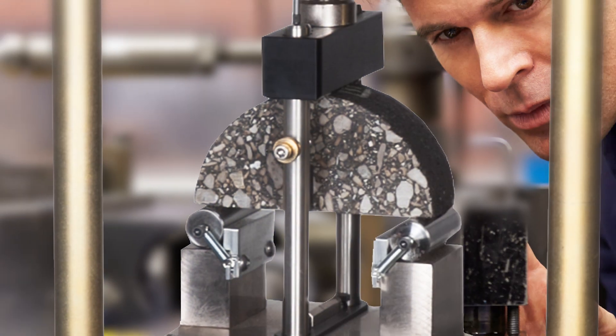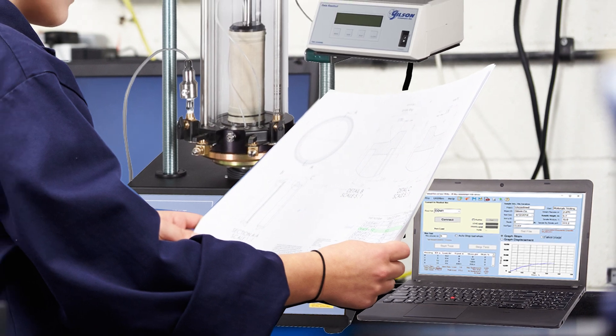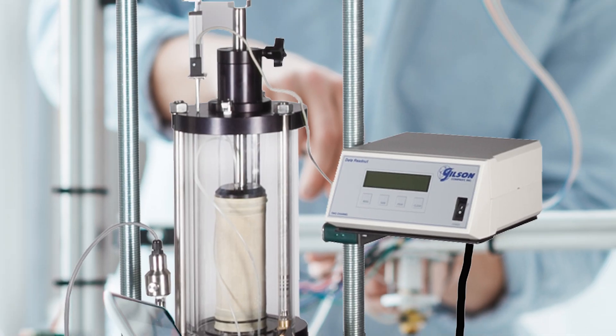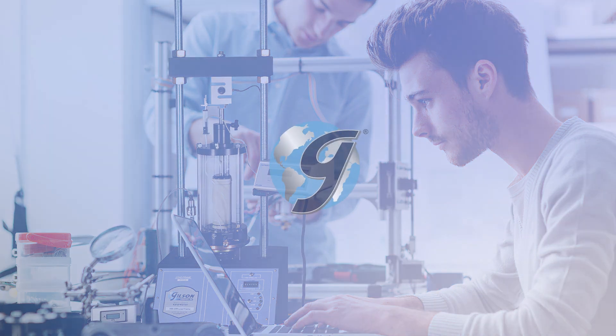Testing protocols are unique to each test, but similarities in loading forces and specimen sizes have allowed geotechnical, soil mechanics, and asphalt testing to be performed by a single load frame using specialized fixtures and components.